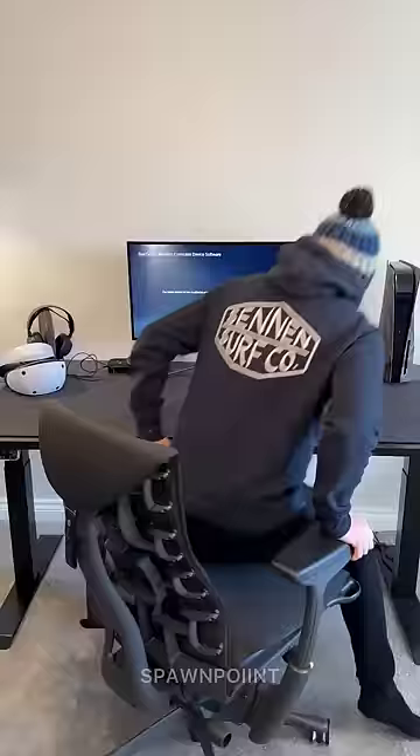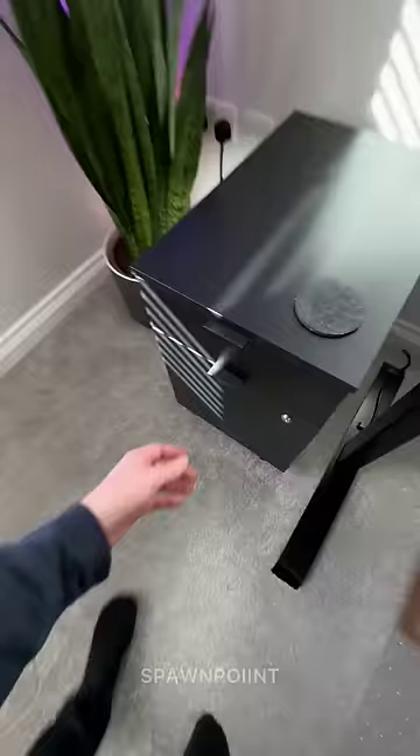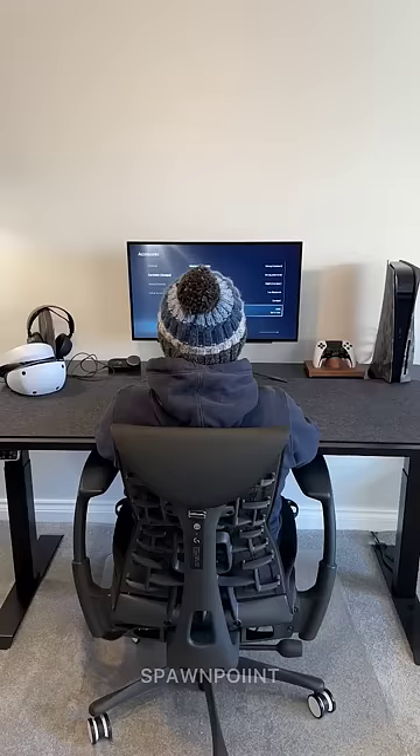You've got an hour to spare and you're ready to jump into a game. Then you get hit with the 'your controller needs an update' message. You spend five minutes trying to find the USB-C cable, plugging it into your PS5 and waiting 30 seconds for the update.